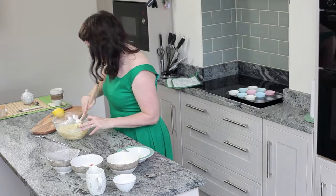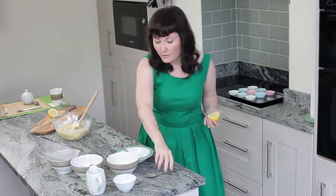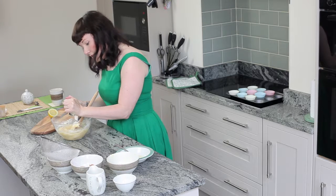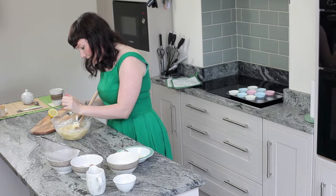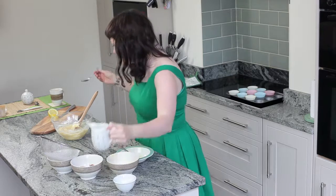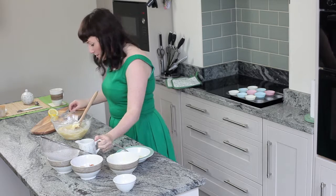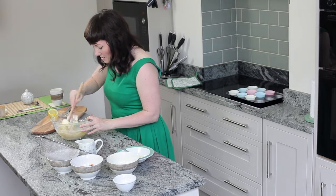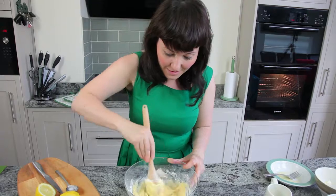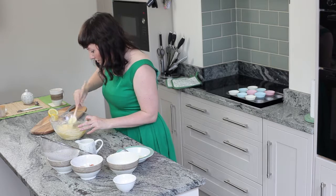Alright then, getting some lemon in there. I'm going to put a tablespoon of lemon juice and a tablespoon of milk, and a bit of the rind as well — I want to get it a bit zesty. I'll mix it up, get some of the rind in, stick these in the oven — they only take about ten minutes. When they're nice and cool we can get decorating.